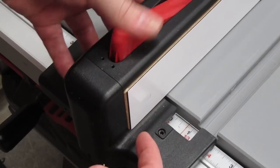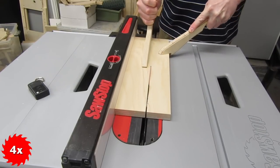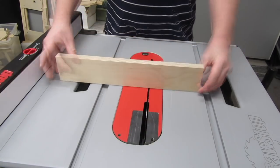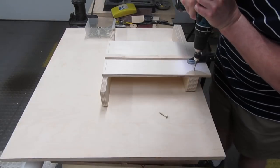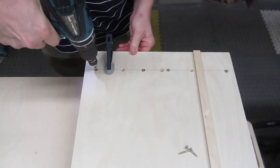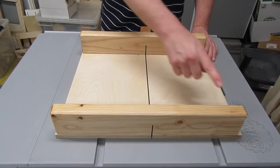By the way, I'll be putting out an overview video that shows the entire process of building a crosscut sled from beginning to end. Check out the description below for information about that video, or subscribe to my channel and click the bell icon to get notified when it's ready. But right now, stick around and learn the details of how I assemble and calibrate a crosscut sled.